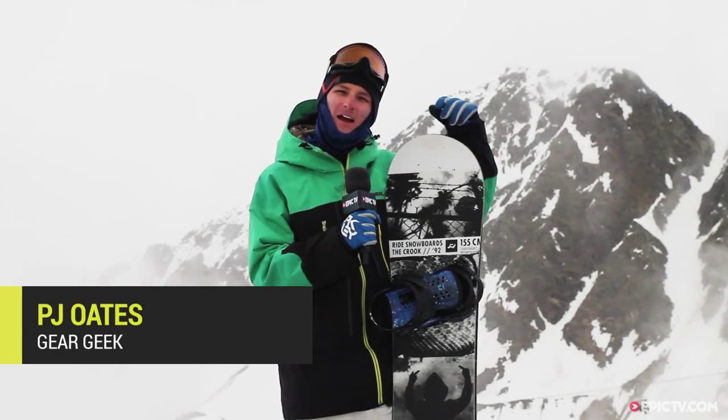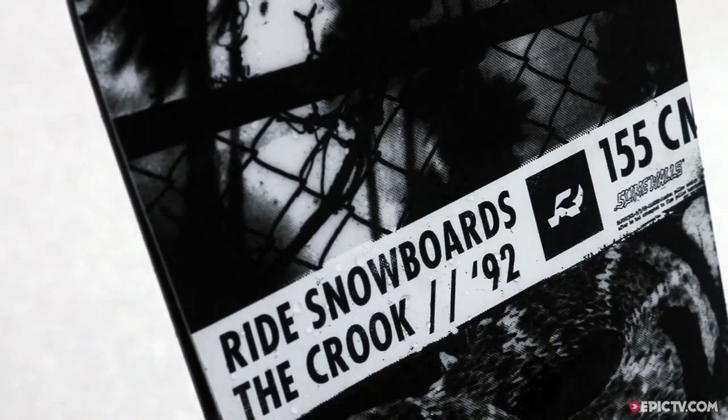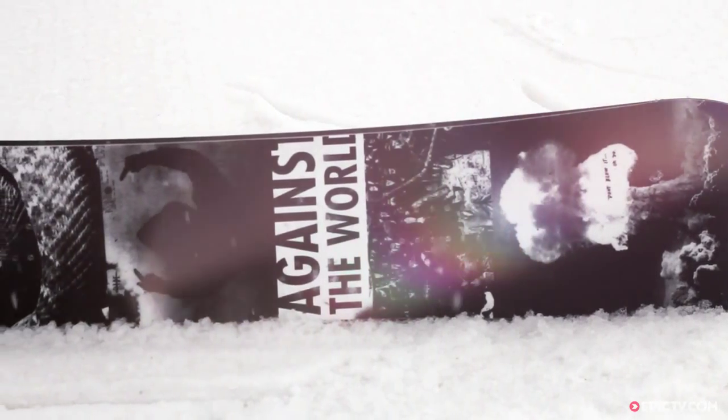We're here at Kernetile at the Spring Break Board Test, checking out the Crook from Ride Snowboards. This is a true twin all-mountain freestyle board aimed at anyone from beginner all the way up to advanced.